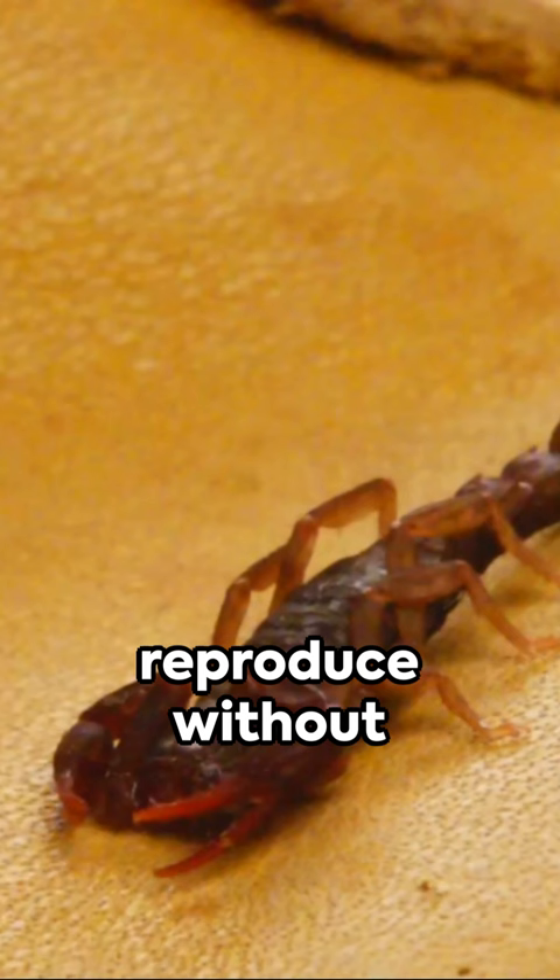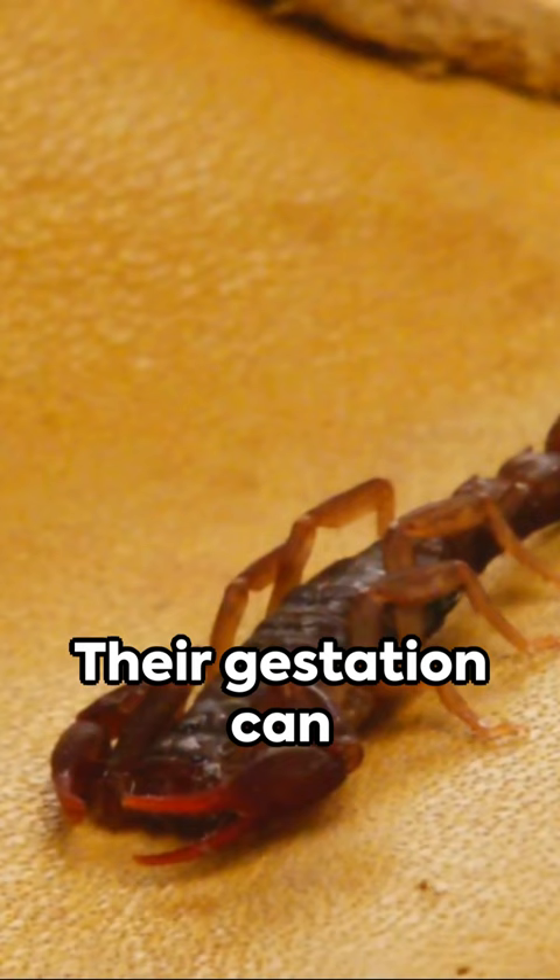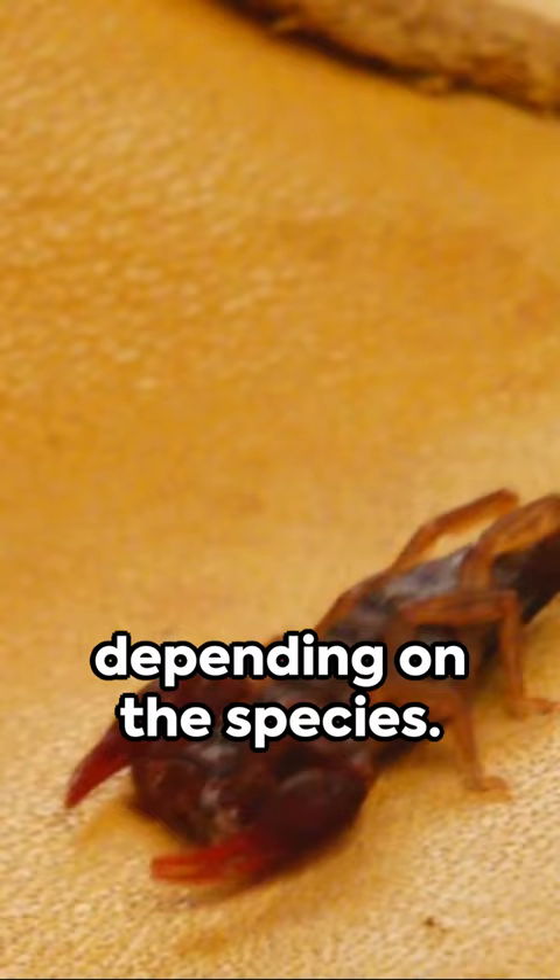Interesting twist: scorpions can reproduce without fertilization, though it's not common. Their gestation can be as short as two months or as long as 18 months, depending on the species. They typically mate during spring and summer, giving birth several months later.